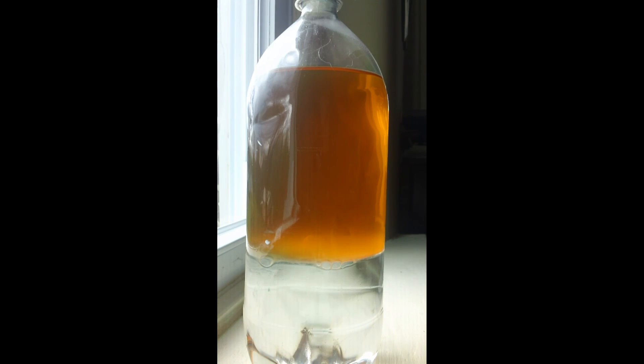What we have here is a sample of biodiesel that's already gone through two water washes. This is the third wash — you can see the water at the bottom is very clear. The fuel is clear as well, though still a little cloudy because there is some residual water that has not settled out. When it sat in the sun and got some solar heat, it cleared up quite a bit.